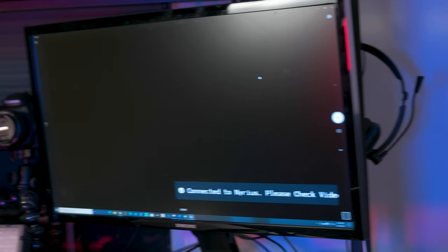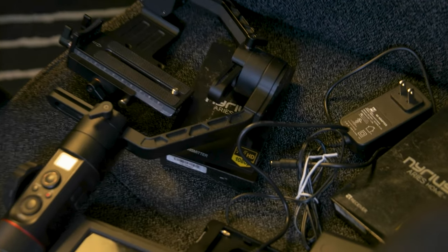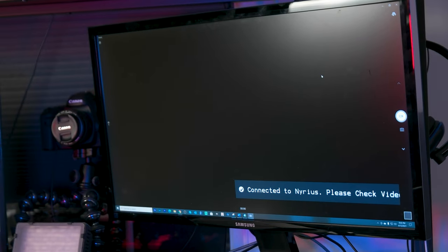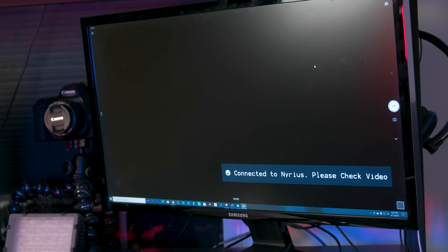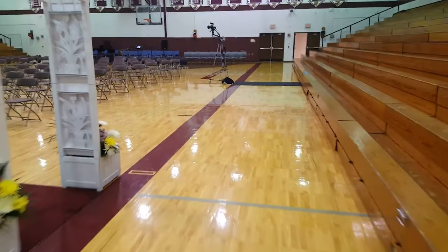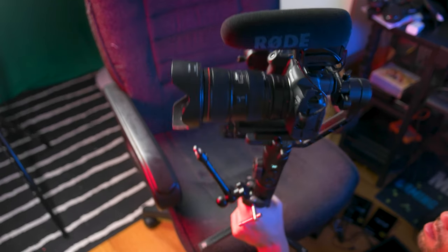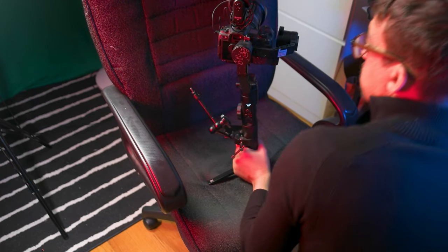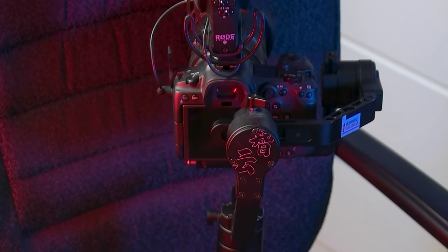How am I going to be transmitting this signal? I'm going to use this transmitter and receiver by Nereus. They don't sell this version anymore, but I much prefer it compared to their new models. Simply because when you turn on the transmitter and receiver, they just quickly connect to each other. The newer versions won't connect unless they sense that an HDMI cable is connected and transmitting a signal first — which is dumb. I'll also use my Zhiyun Crane 2. Yeah, it's a few years old, but it works great — why would I need another gimbal? It'll work for this setup.